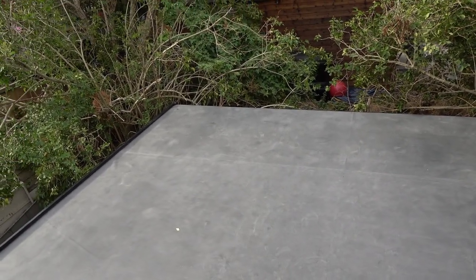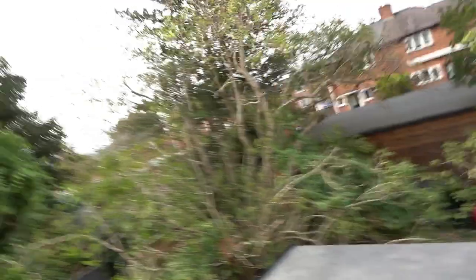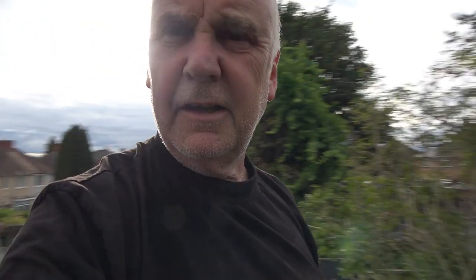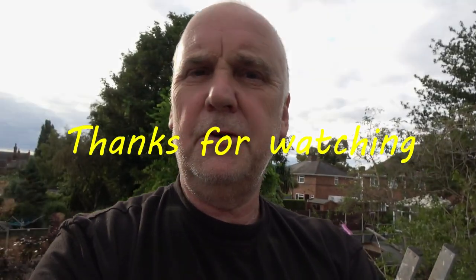There we go. If we don't get any more footage done, thank you very much for watching. Please press subscribe, please punch the like - try a like is probably better. Love you all and I'll see you again on the next one. Thank you very much.